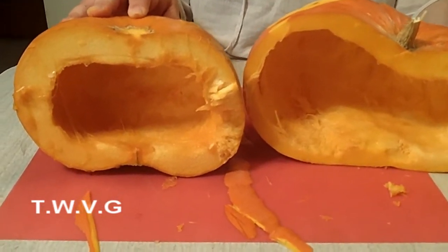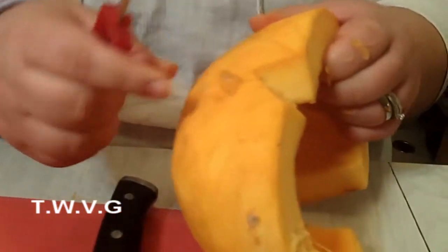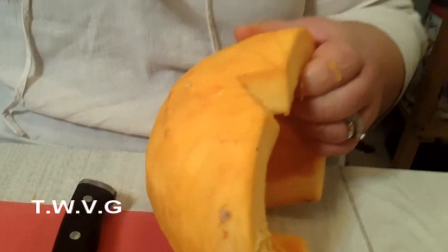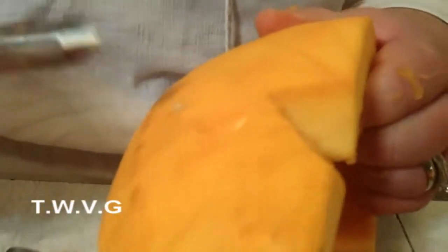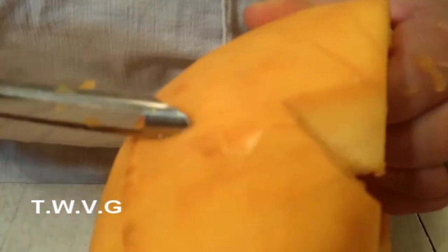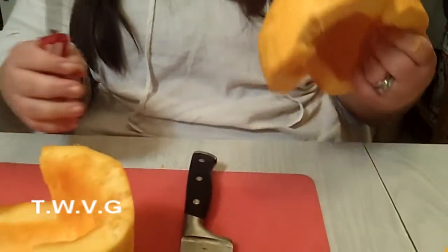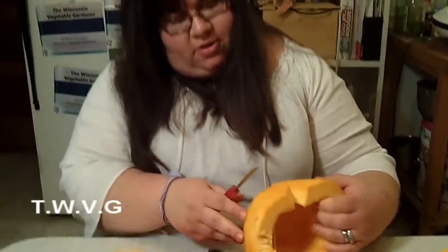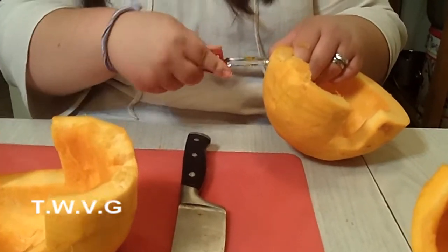Whatever we decide not to can, we'll just go ahead and puree and freeze. What I do is, like with a potato, sometimes there are little imperfections. So I just take my peeler and kind of chop around it — it comes out real nice and easy that way. And then you don't have to worry about any of those little funny spots, maybe bruises or what have you.